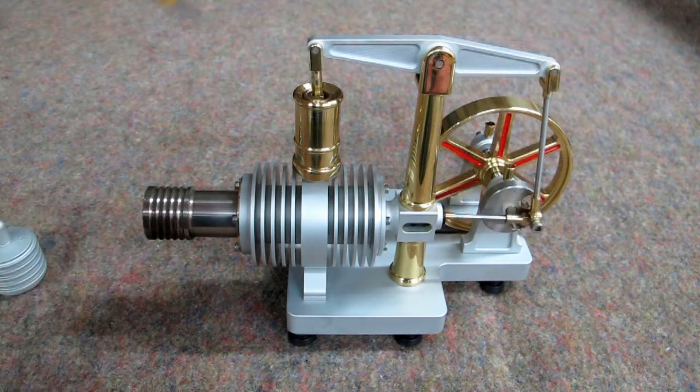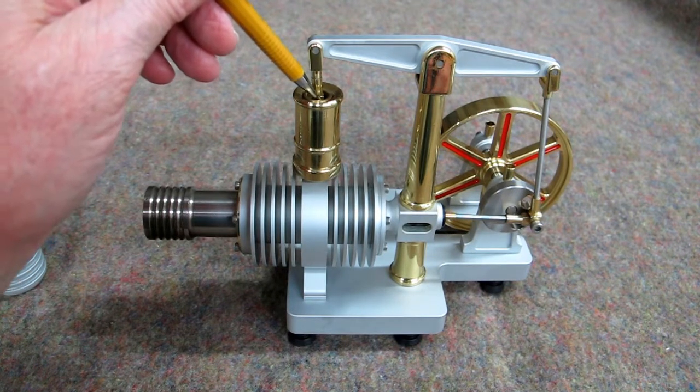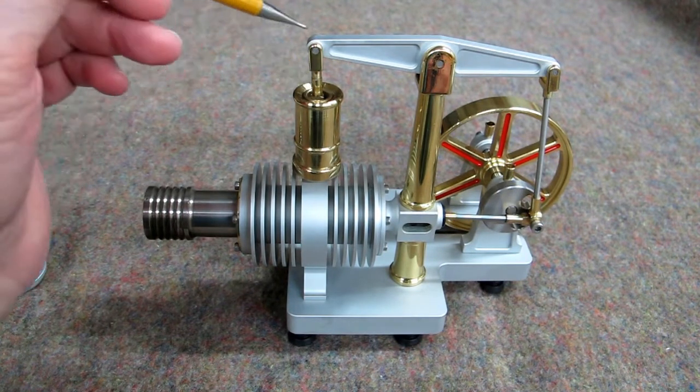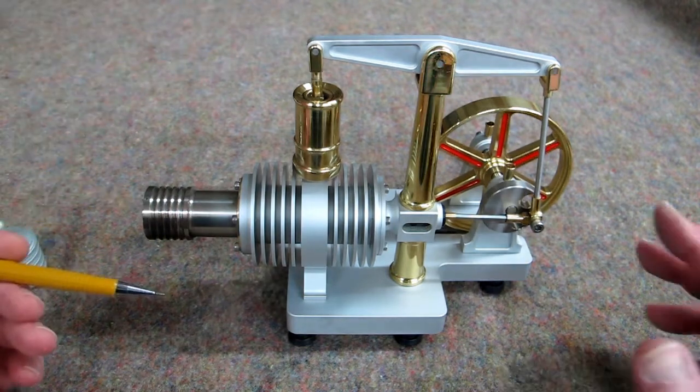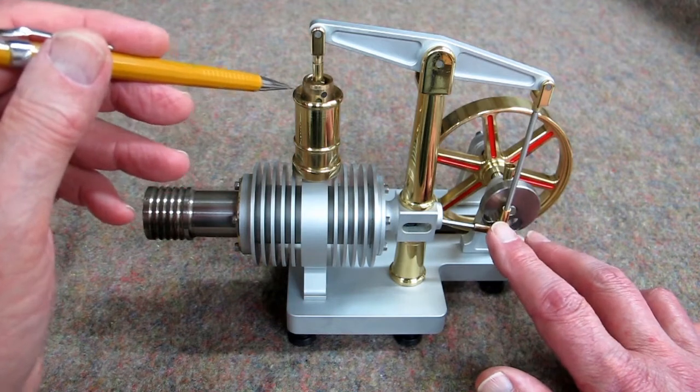If you lubricate this — I'll take a toothpick and put just a speck of oil down here on this pin where this pivots. The same way here. You do not want to put any oil in here. This is to remain dry.